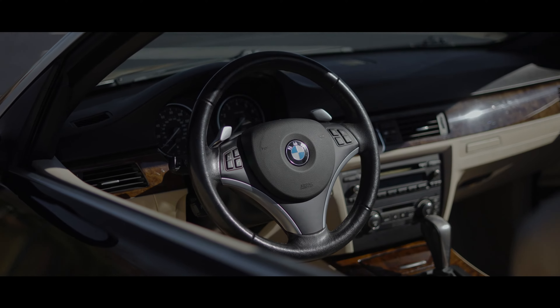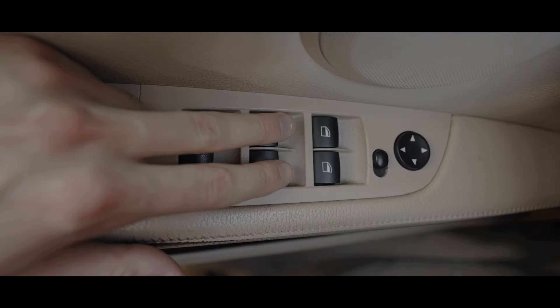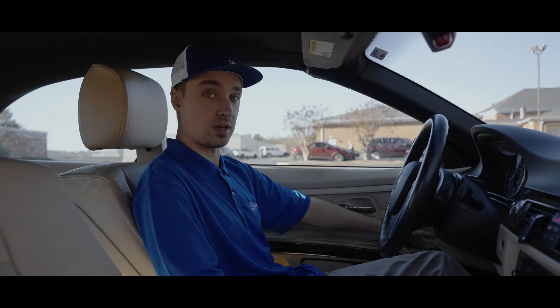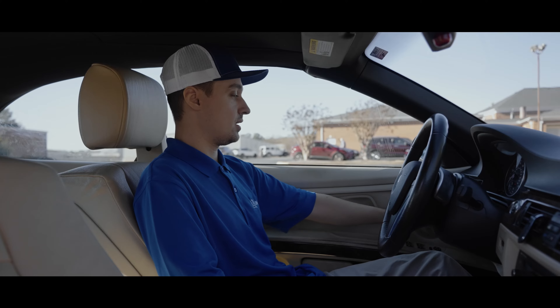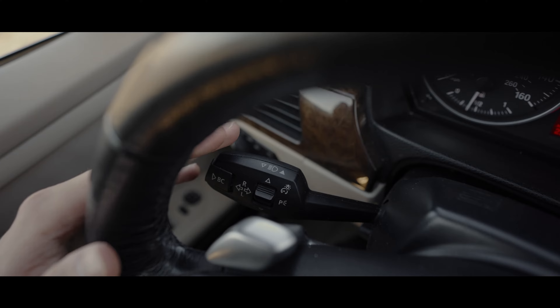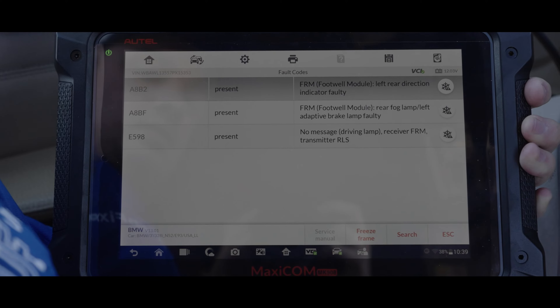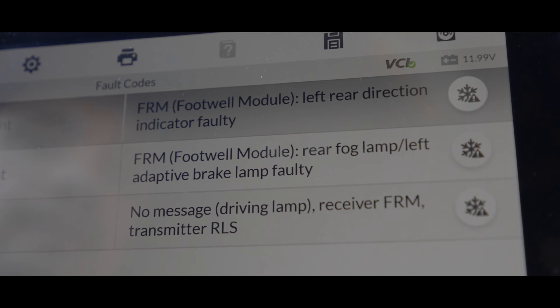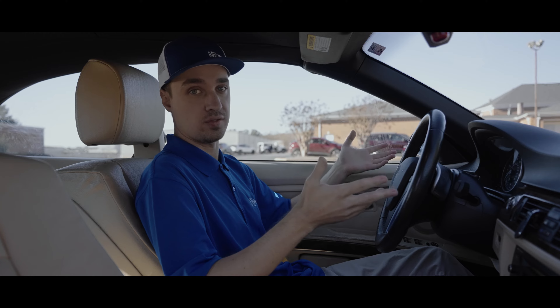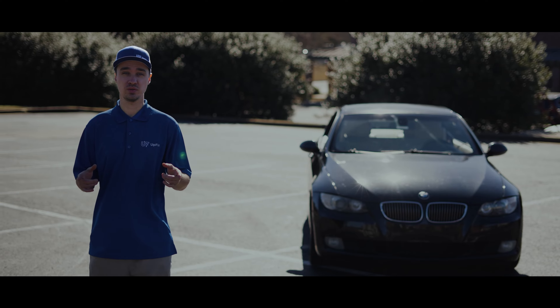Some of the symptoms of a failing FRM3 module are: the power windows don't work — when you press on them, either they don't work at all or work intermittently. The headlights will not power on, or they work intermittently as well, and also the turn signals. And if you also have the corresponding OBD diagnostic trouble codes for those, chances are it's the FRM3 module itself. The FRM3 service repair is going to help you.